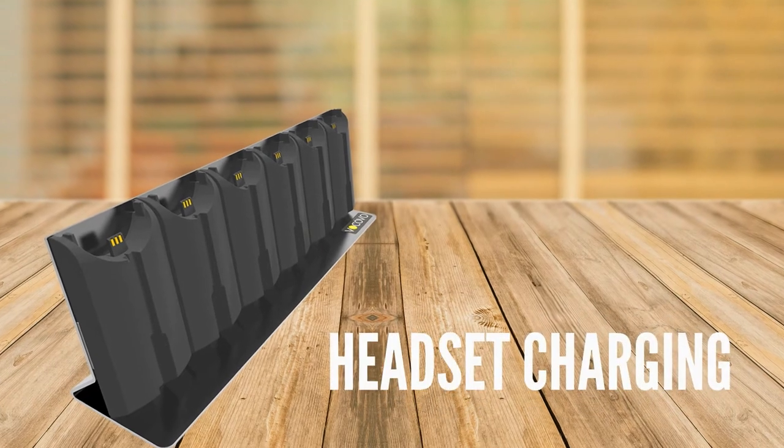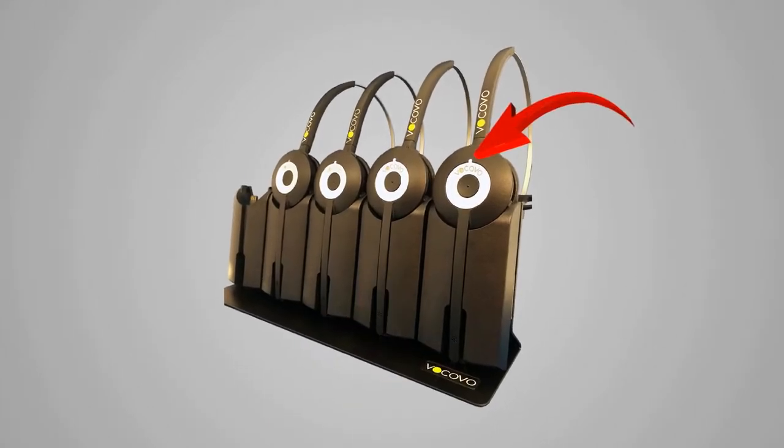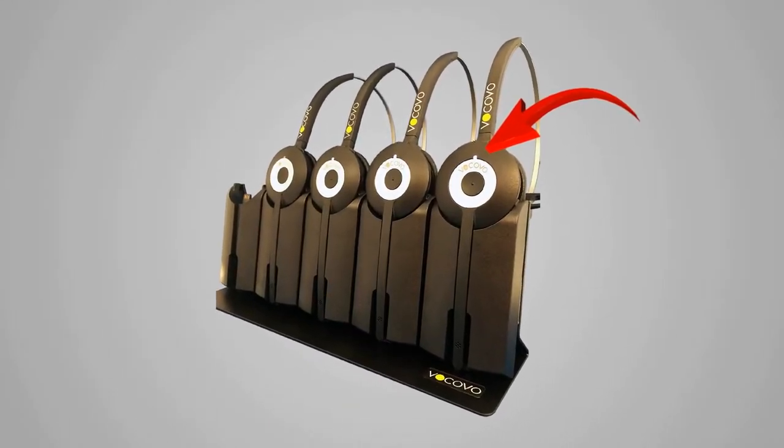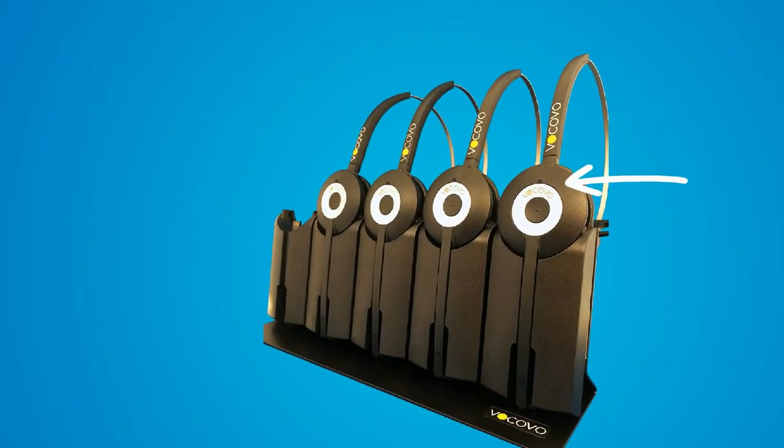Headset Charging. Place your headset on charge at the end of each day. When a headset battery is charging, the white LED remains on solidly. Once charged, it will flash every 5 seconds.